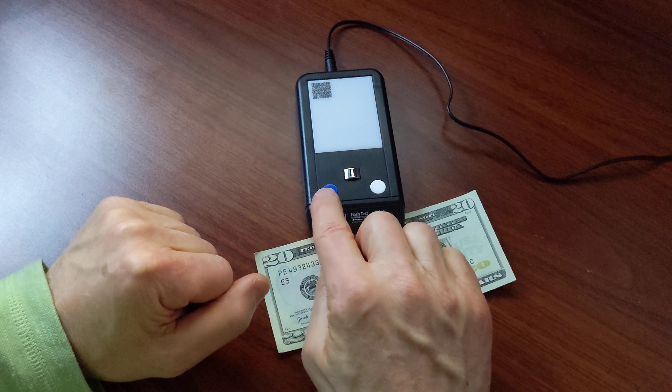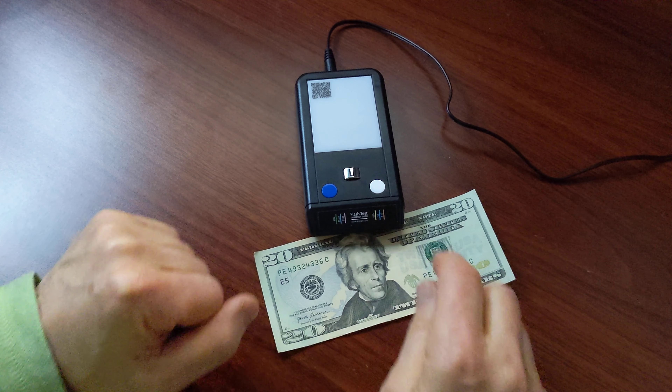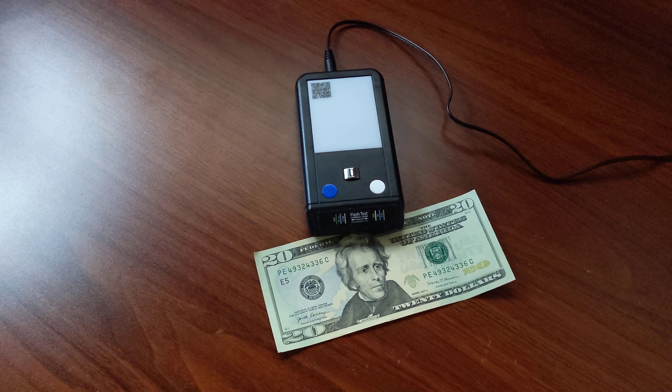If you need a backup, you can use the UV light and also the white platter for the watermark. If you have any questions please let us know. Thank you so much.